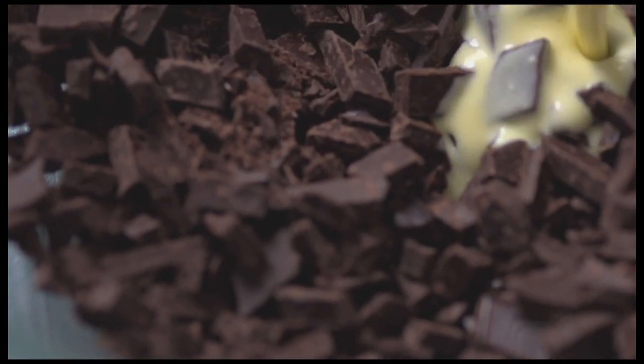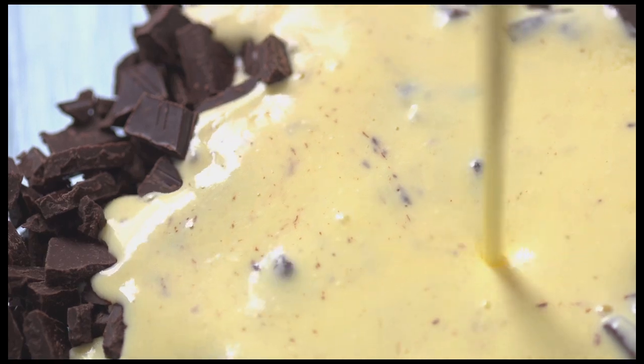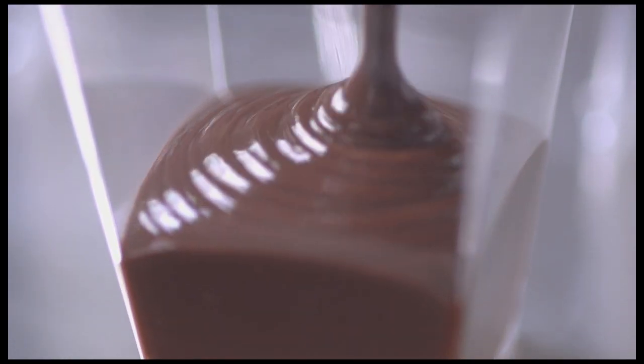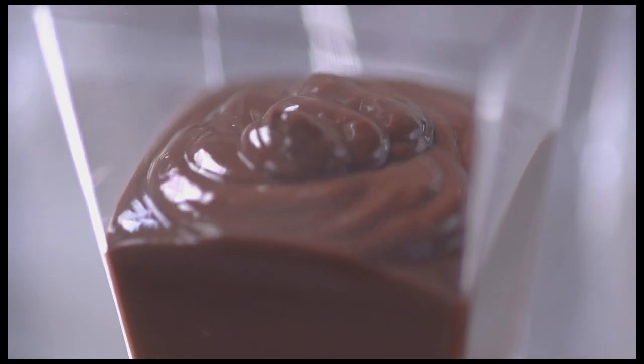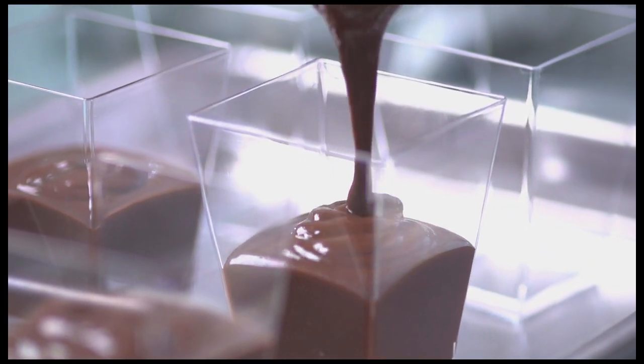And while it's still warm I pour the mixture over the chopped chocolate. This gets blended until the chocolate has completely melted. I then divide the cremeaux between 5 ounce serving cups. And those are going to go in the refrigerator for about two hours to set up.